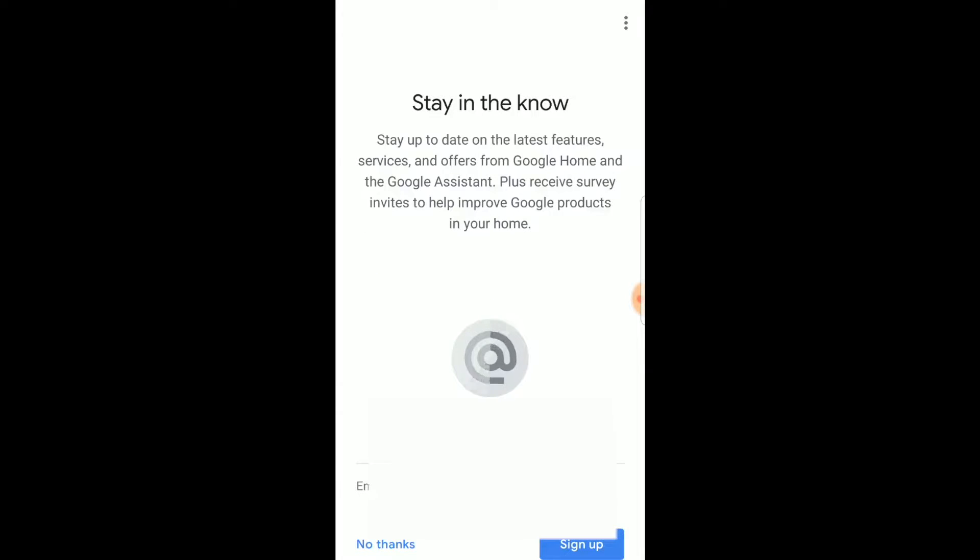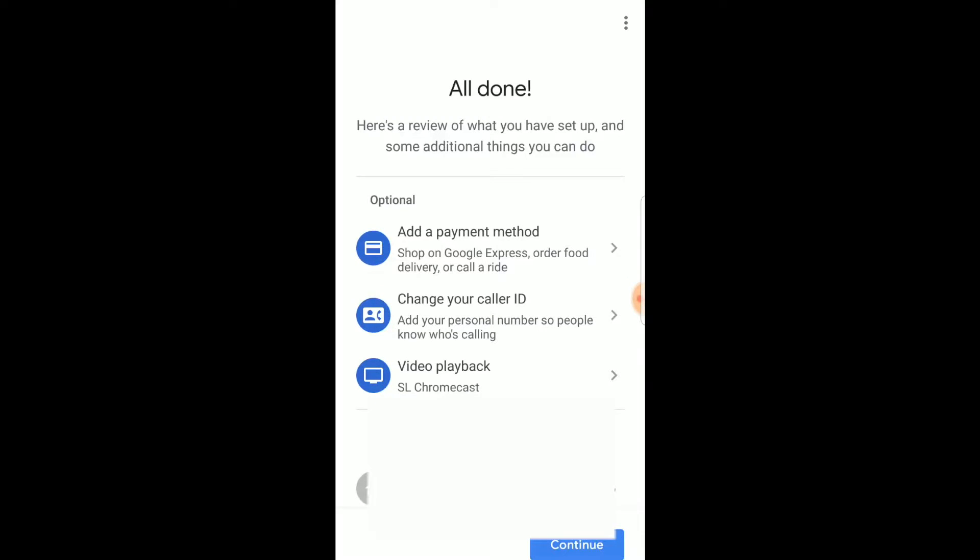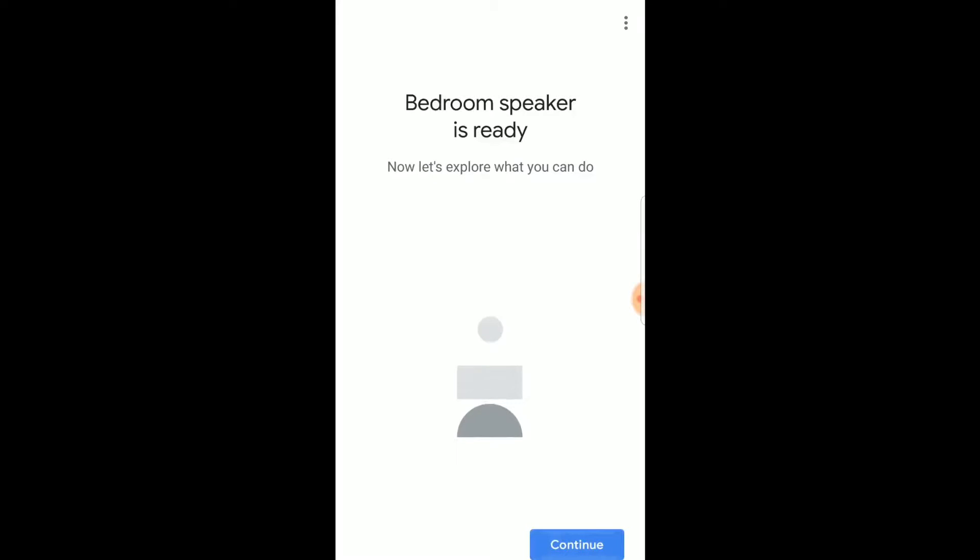This also gives you the option to stay up on the latest information from Google. I'm going to click no thanks because I don't want extra email. And at this point we are all done. There are a few other additions you can give it: a payment method so you can order things over the Home Mini, change your caller ID, or change your video playback. So I'm going to hit continue and everything is ready to go — let's go ahead and give this thing a try.